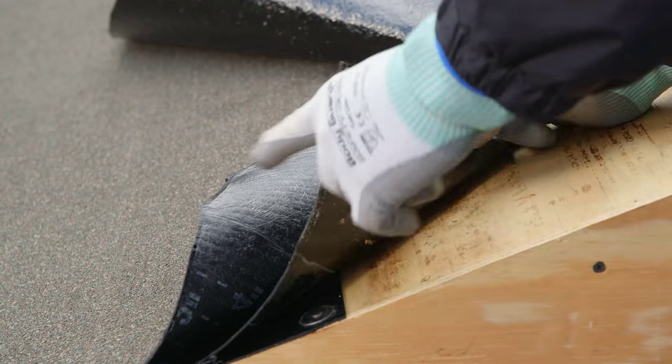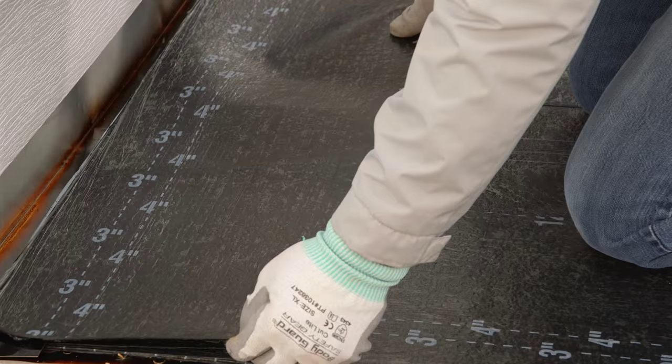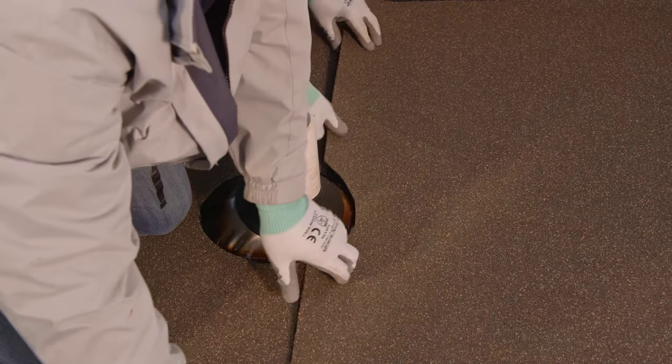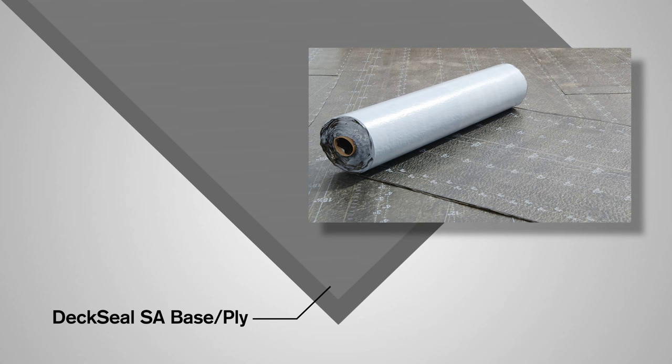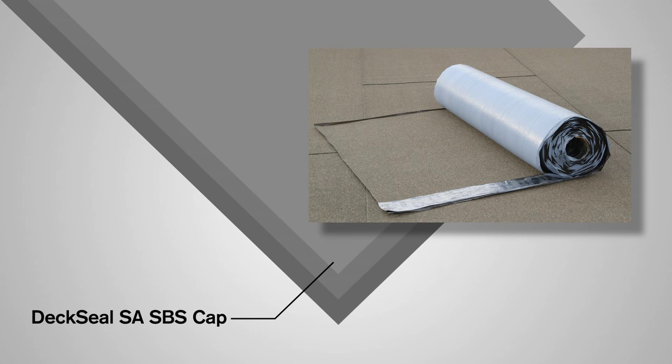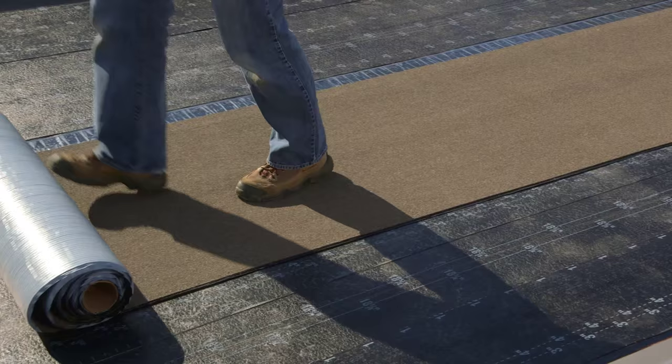The innovative Deck Seal Roofing System consists of up to three layers that serve as waterproofing for the field of the roof, flashings, perimeter terminations and typical rooftop penetrations. The first layer is the mechanically attached base sheet called the Deck Seal MA nail base. The second layer is the self-adhering base sheet called Deck Seal SA base ply. And lastly, the cap sheet membrane on the top surface is known as the Deck Seal SA SBS cap. These three membranes can be used in different combinations to achieve a premium membrane assembly.